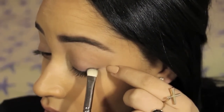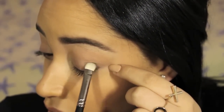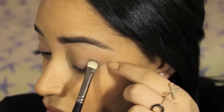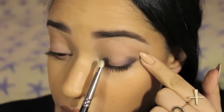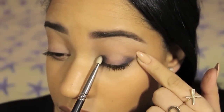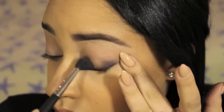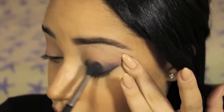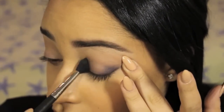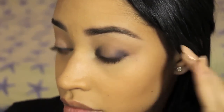Next, I'm going to apply a navy blue eyeshadow with a shader brush on the inner and outer corners of my eyes. I'm going for a halo effect around the green eyeshadow, so that's why I'm leaving the center blank. And because I don't want any harsh lines, I'm using a fluffy blending brush and circular motions to diffuse any harsh edges.